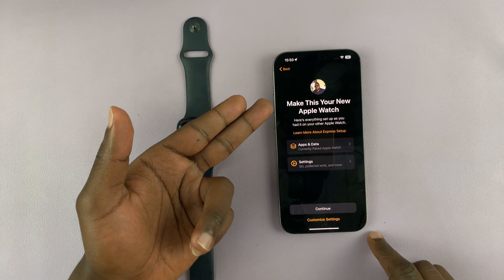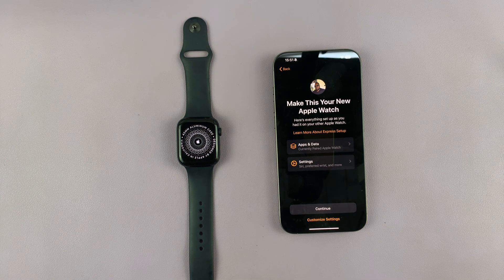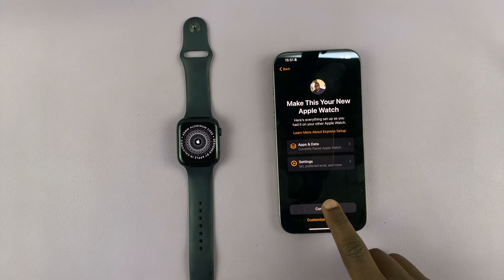It says Make This Your New Apple Watch. As you can see, it says here's everything set up as you had it on your other Apple Watch. Tap on Continue.